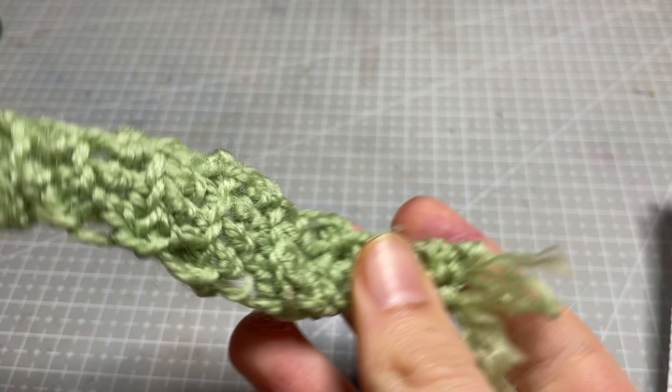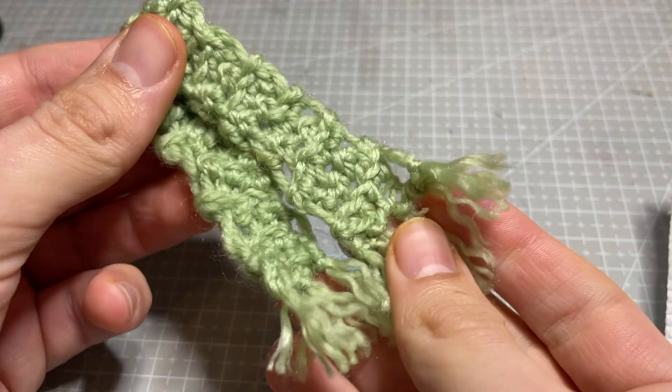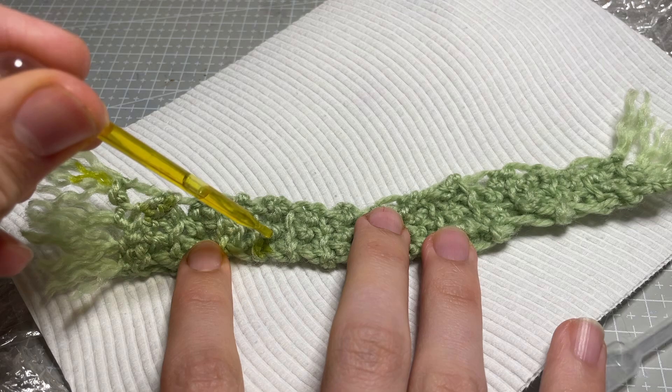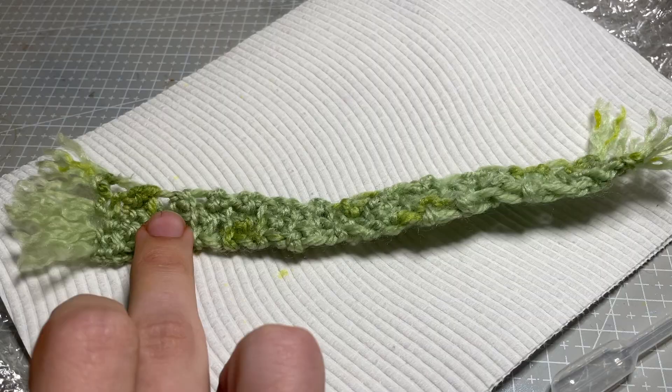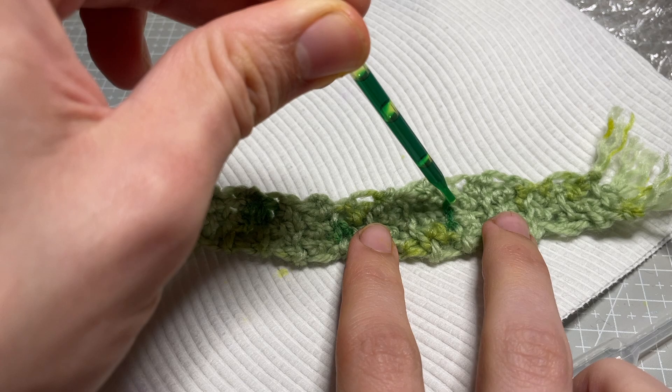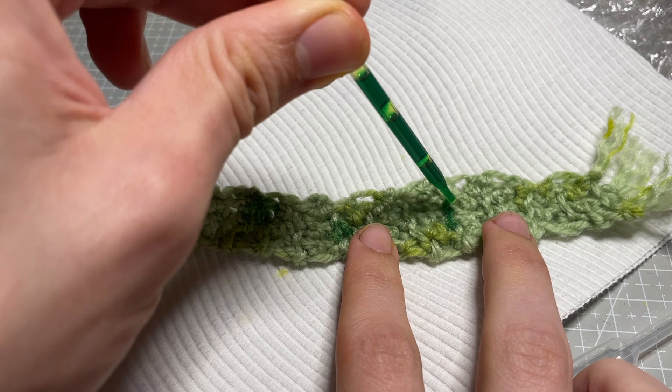To keep her warm, I crocheted her a little scarf. So that it would match my other deer doll, I use some alcohol inks to add different shades of green, yellow, and grey. To blend the colours together, I also drop in some isopropyl alcohol, which acts as a medium to mix them together. And with that, she's all done!